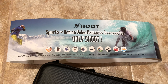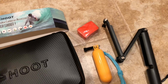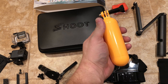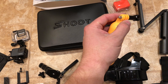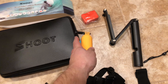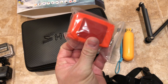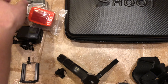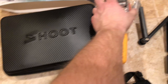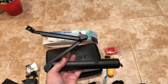Here is the flotation handle. This will come in really handy because we are going to Maui in a couple months and I plan on doing some snorkeling and some stuff at the beach. So this is a little flotation block — it's got some adhesive and you stick that to the back of the camera like that, and that will float the camera if you drop it. Pretty cool, I definitely wanted this.